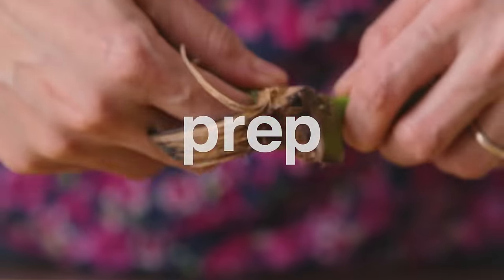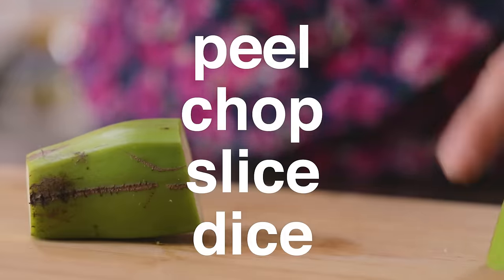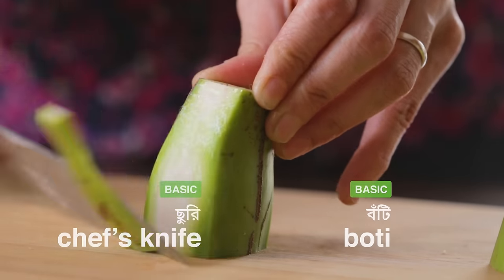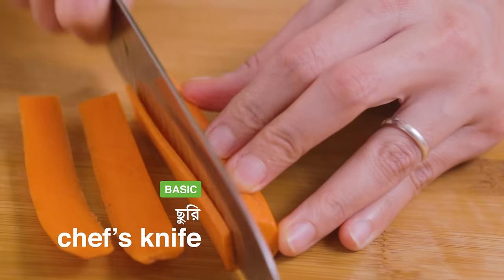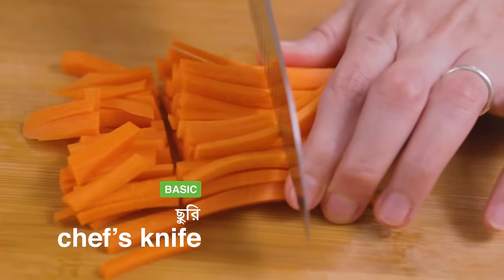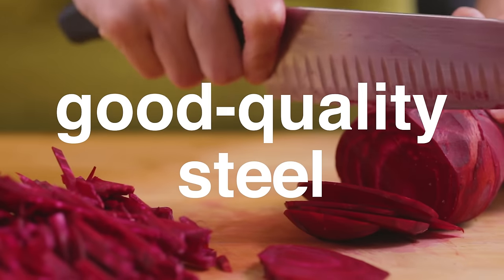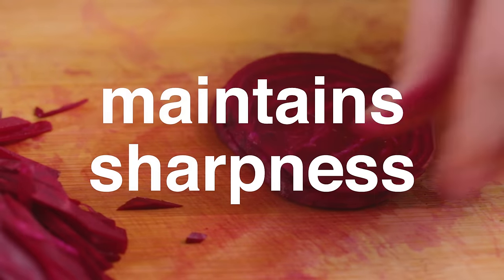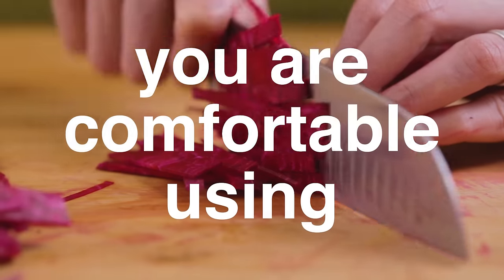In order to cook, you need to prep the ingredients — peel, chop, slice and dice them first. For this, you need a good sharp knife or boti, whichever you're comfortable using. If there is one item on this list we would not compromise on, it is our chopping tool. Whether you use a boti or a knife, get one that is made from good quality steel, maintains its sharp edge over multiple uses, can be sharpened, and most importantly, one that you are comfortable using.